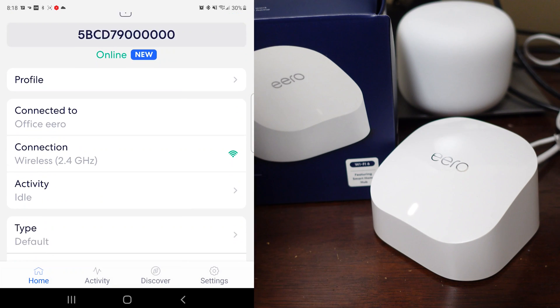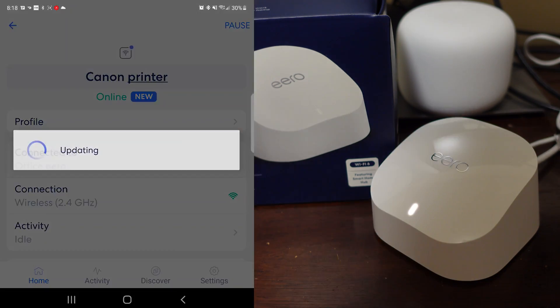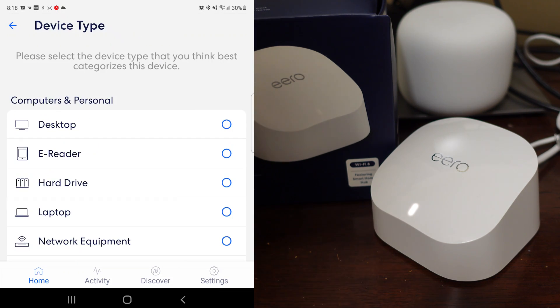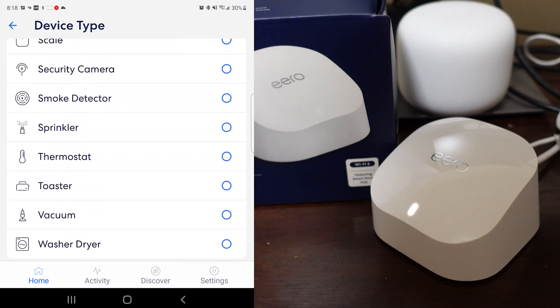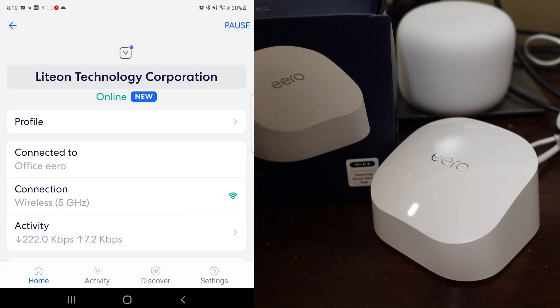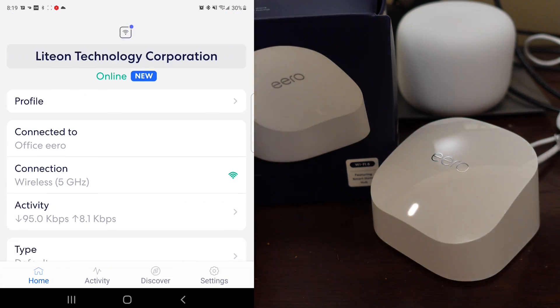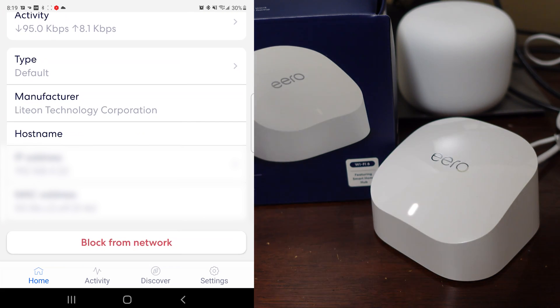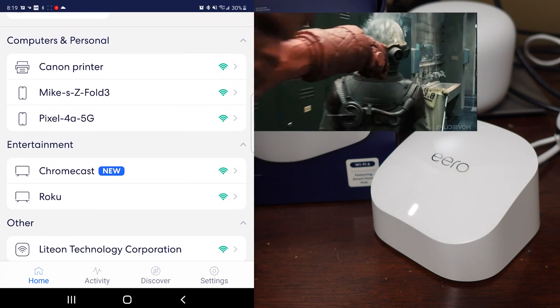I don't know what this '5BC' is. Canon — so that's going to be our printer, which I'm going to replace, so I'm renaming it 'Canon Printer.' You hit enter to save it — if you click off it, it doesn't save. I'm going to change the type to printer. There's also a 'Light On Technology Corporation' device I don't know what it is. I need to figure out what this thing in my mom's house is communicating with the internet. Could be a Russian spy in here. I'm going to take the MAC address and look it up to figure it out — I've got to make sure there's no spies, American or otherwise, getting in there.